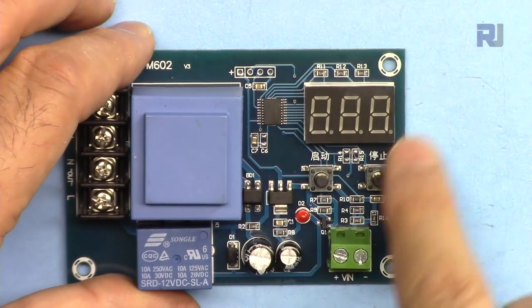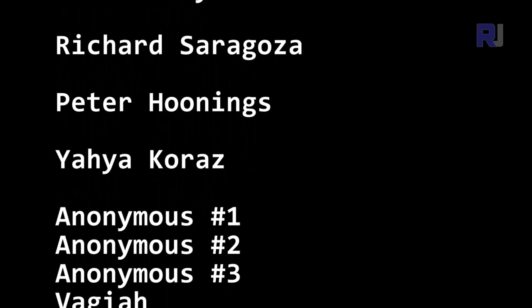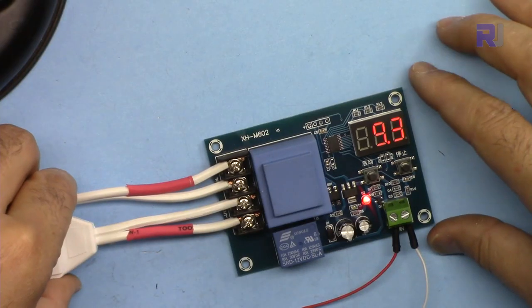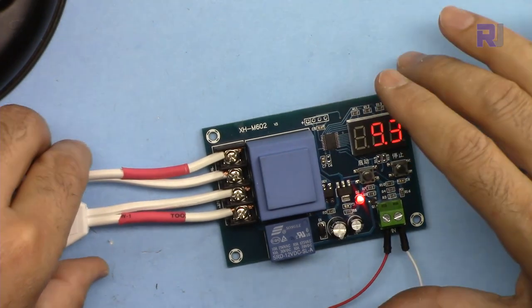To reset the values, press both buttons simultaneously and the values will be reset to defaults.